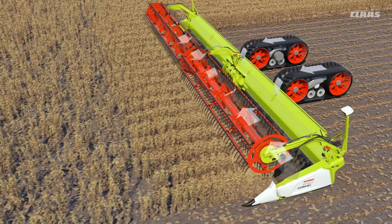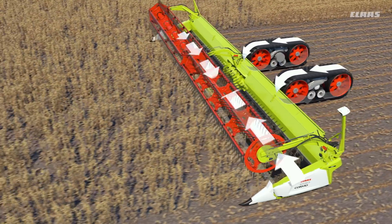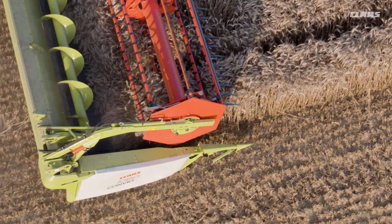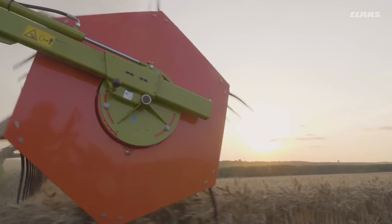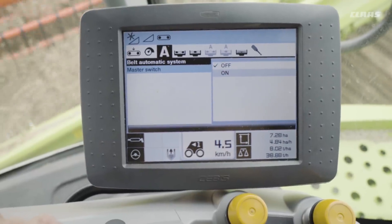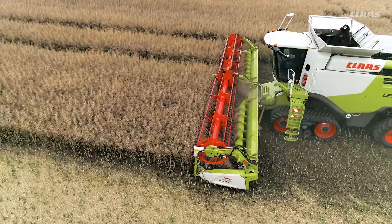Automatic belt speed adjusts the speed of the side belts and the center belt to the ground speed of the combine harvester, continuously and completely automatically. Once the assistance system has been activated in SEBIS, the operator can concentrate fully on the different crop conditions and selection of the appropriate ground speed for them.